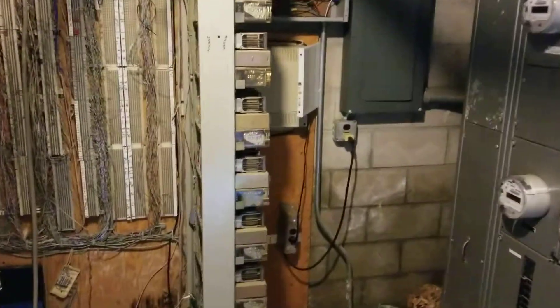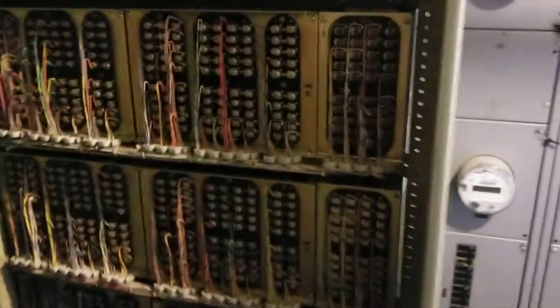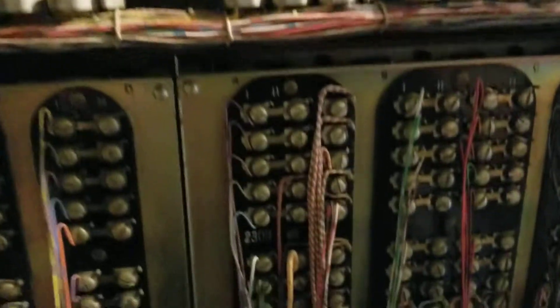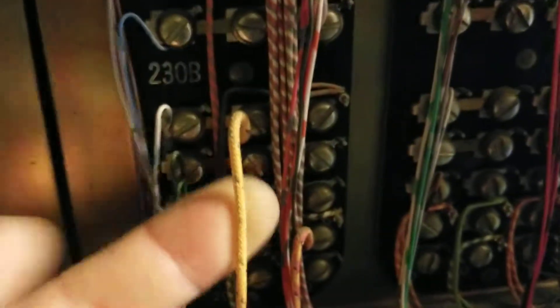Check out this old PBX system. This thing is massive. You can see the conductors — I don't know if you can really see that or not, but the conductors have sort of a fabric type insulation on them.